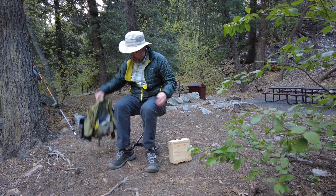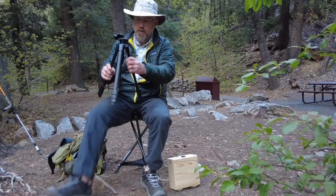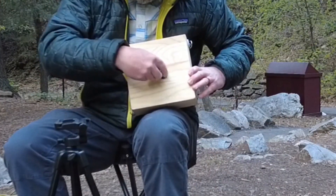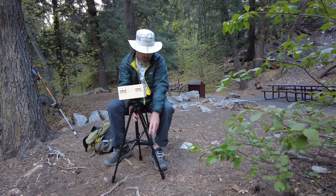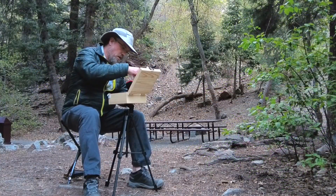I also have in my bag of tricks a tripod. It's a pretty inexpensive lightweight one, so nothing fancy there. I modified the box to have a tripod attachment. And even though the tripod adds a bit of weight to the bag, it's sometimes nice to not have to hold the box on my lap. It also allows me to stand when I want, but I'm going to stay sitting for most of this one.